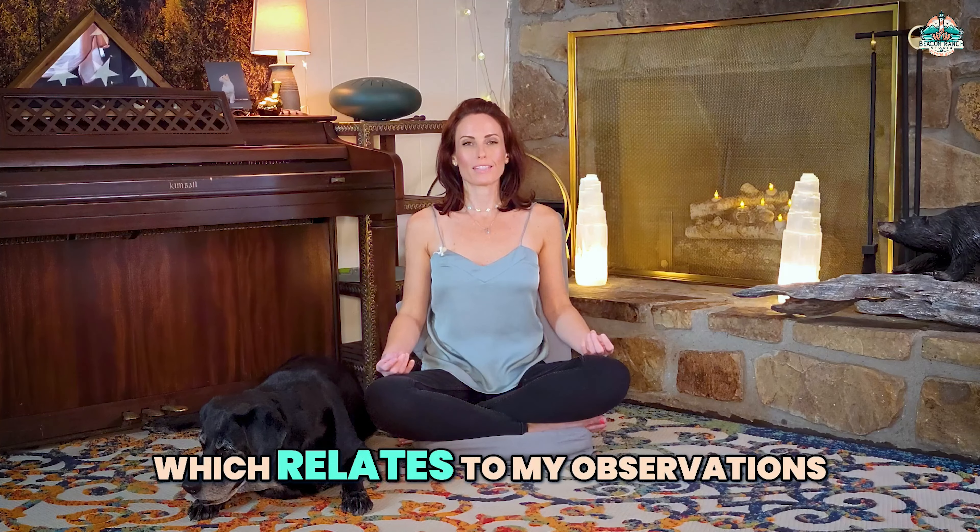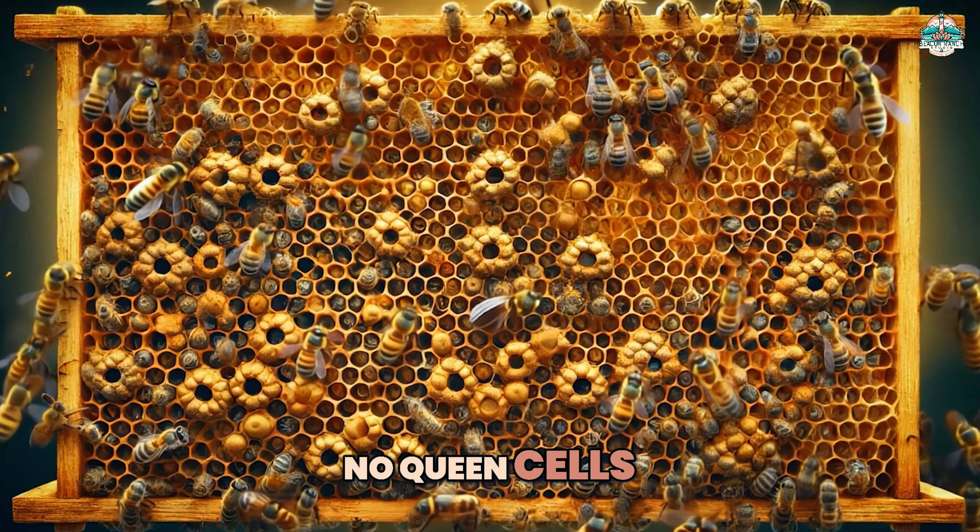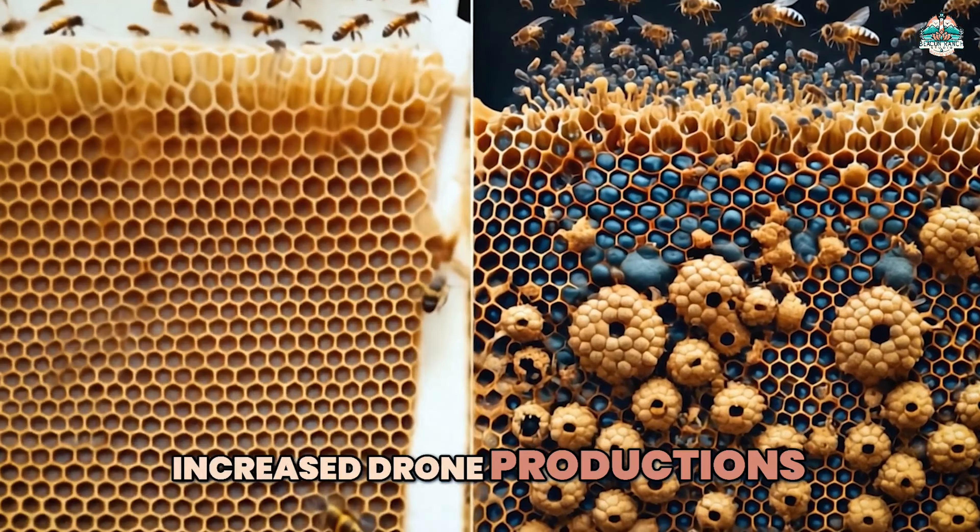Now let's focus on signs of a healthy hive: a strong population with busy worker bees, a good brood pattern with eggs and larvae, and the presence of a healthy laying queen.